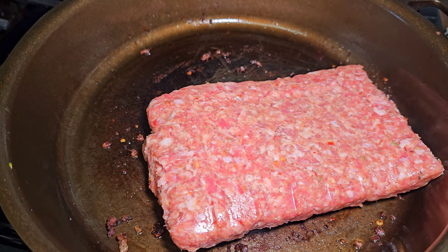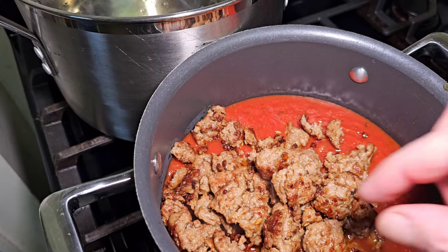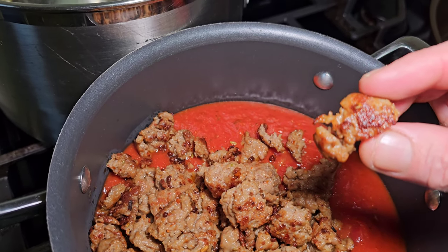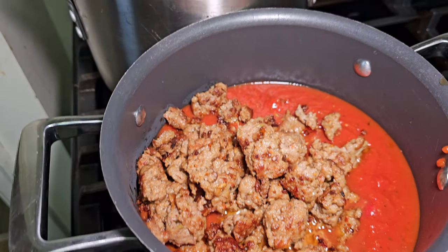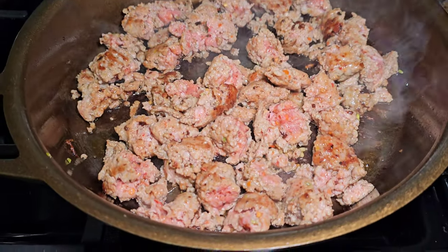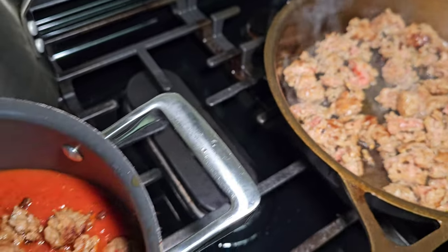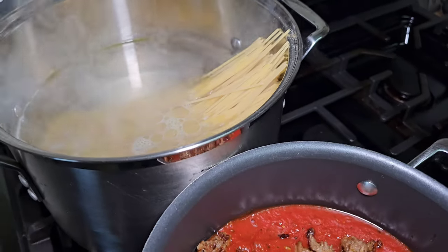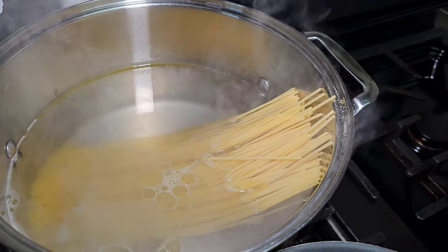We've got that second pound of hot Italian sausage browning in the pan. I've added the first pound to the sauce here. I can't stress enough just how tasty the hot Italian sausage from Lun's is — so good. We've got our second pound browning, with the first pound waiting in the sauce. I just added my noodles to the boiling water, and as the noodles start to soften up a little bit I'll add some salt to that water too, to give the noodles a little flavor.